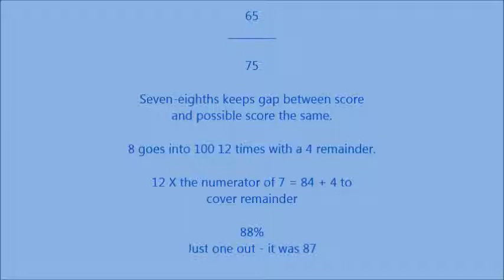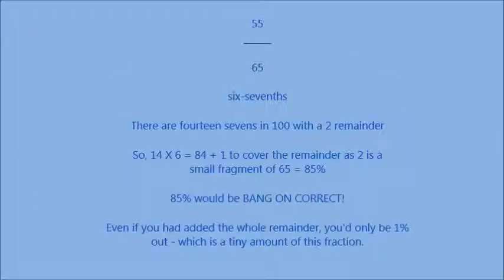Look how close we got. The denominator goes into the figure of 100 and we copy that with the numerator the same number of times. For 55 out of 65, change that to 6 sevenths. There are 14 sevenths in 100 with a remainder of 2. 14 times 6 equals 84, plus 1 to cover the remainder, as 2 is a very small fragment of 65. That's 85% — bang on correct, and look how quickly we worked that one out.